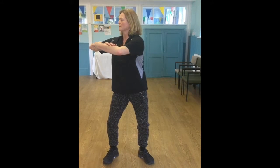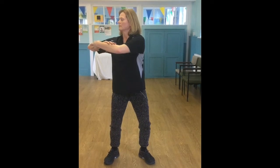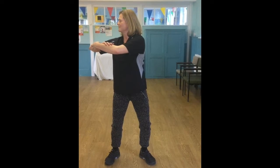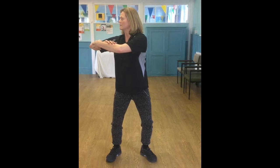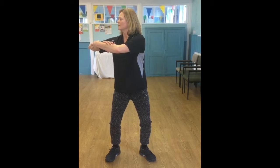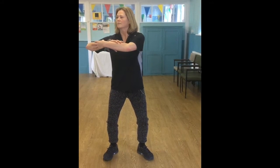Bringing the arms out, bending the knees and slowly take the arms over to one side, making sure that you readjust the hips to keep them into central position. Allowing the full oblique stretch at the sides, coming slowly back to centre.